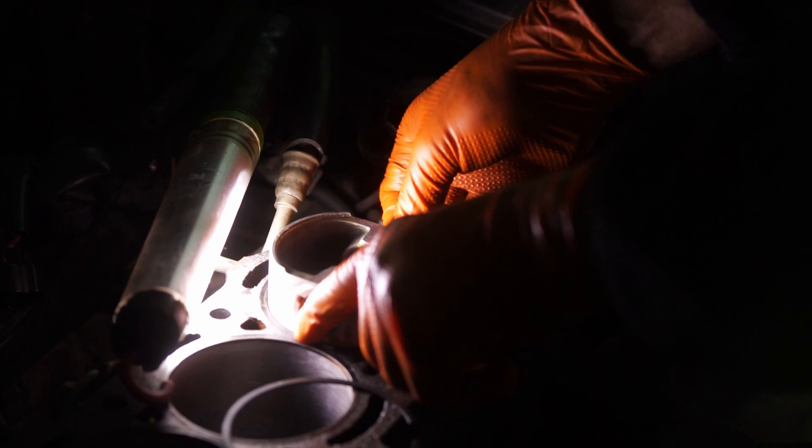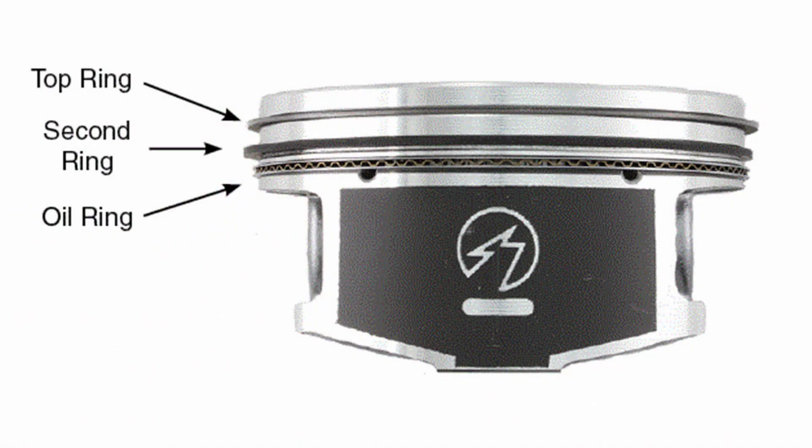First of all there are three types of piston rings on every piston. First we have the first firing ring or the first compression ring, then the second compression ring which is one below, and then we have the oil scrapers together with the spring.